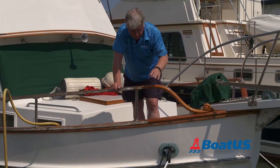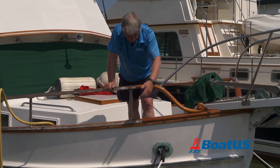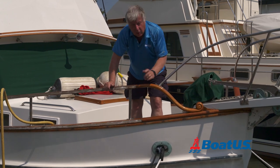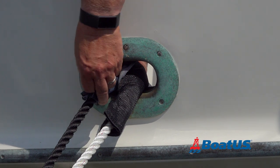Now that I've finished tying the boat up, one important step is chafe protection. You might not think it, but when the boat moves backwards and forwards it will saw through these ropes very quickly. There are a couple of ways of doing this — one is I've used some old jeans here, old blue jeans.